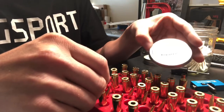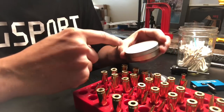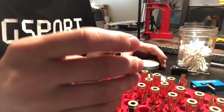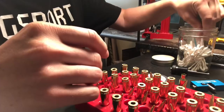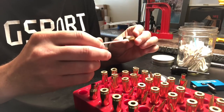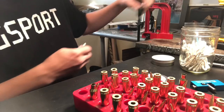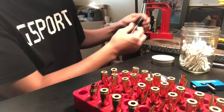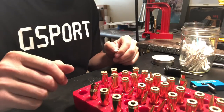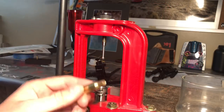To do the expander mandrel sizing, I need some Imperial Sizing Die Wax. You get some on your finger and wipe it on your case. What I have to do is put it on a Q-tip, pop out the case, and wipe it around the inside of the case mouth. Then it goes into the press — lift the ram, it smashes up and around the expander mandrel, pull it down, and the case neck has been resized.